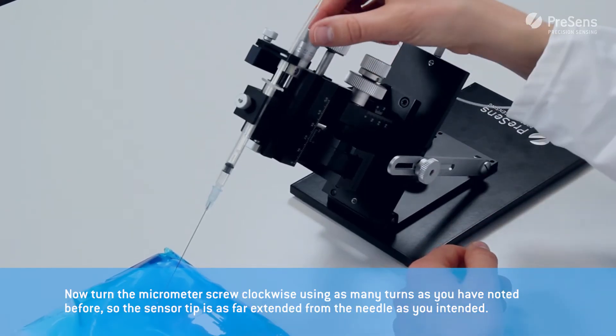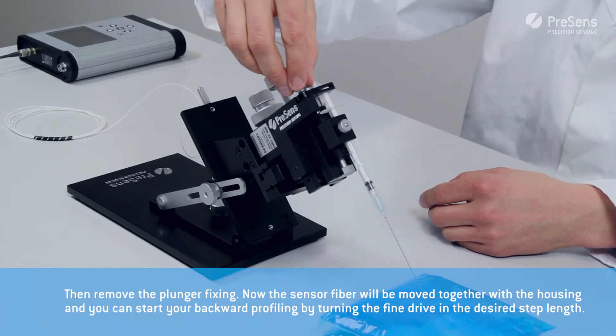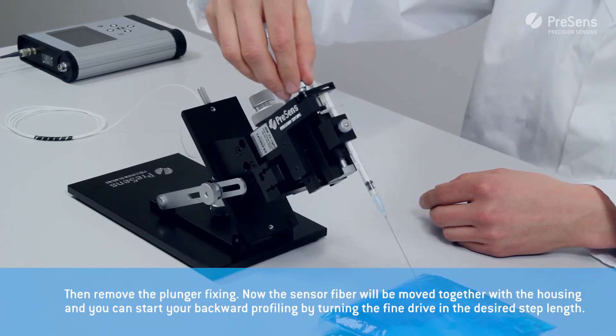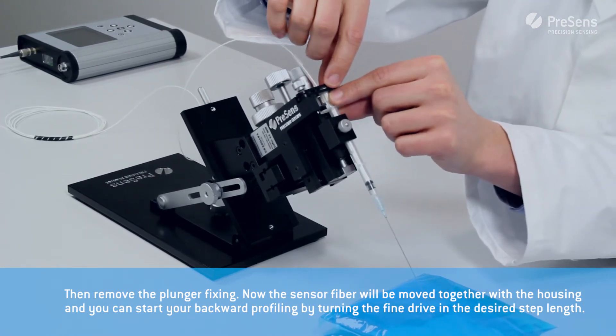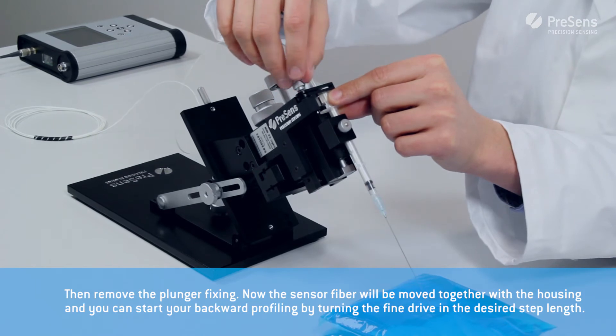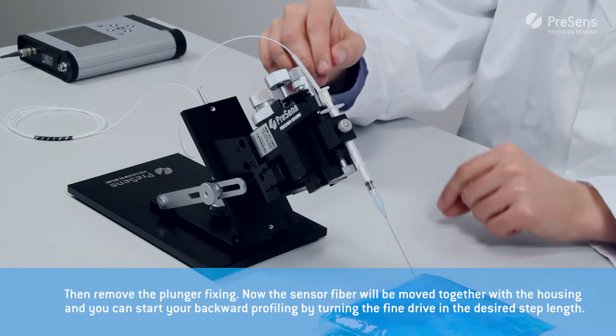Now turn the micrometer screw clockwise using as many turns as you noted before, so the sensor tip is extended as far from the needle as you intended. Then remove the plunger fixing. Now the sensor fiber will be moved together with the housing and you can start profiling using the fine drive in the desired step length.